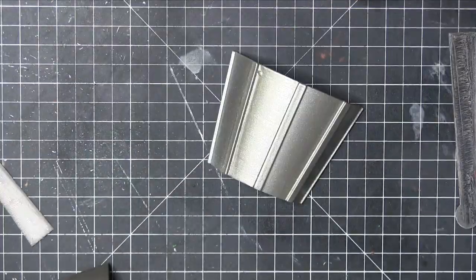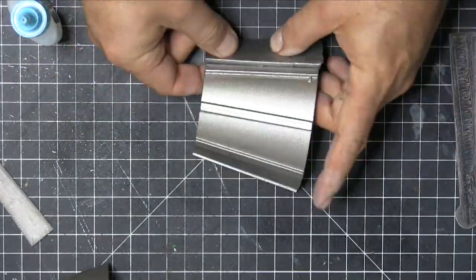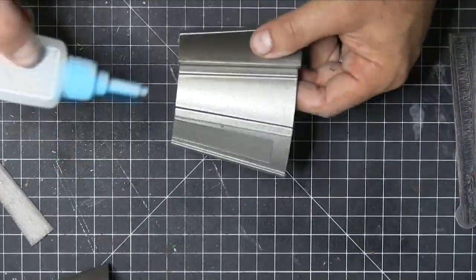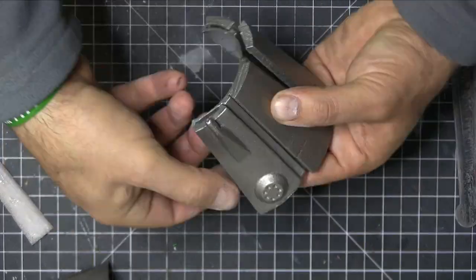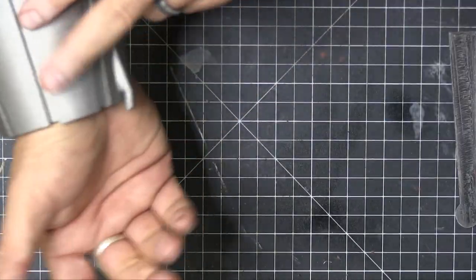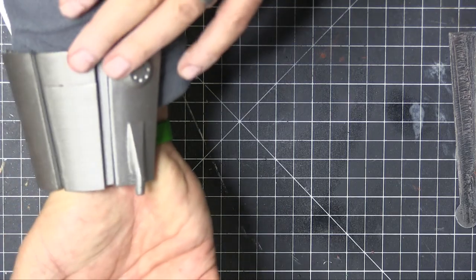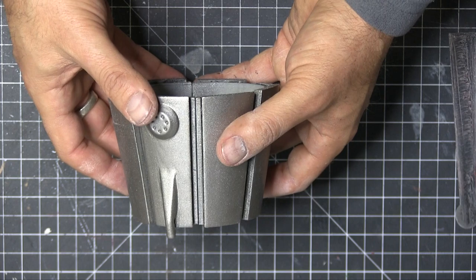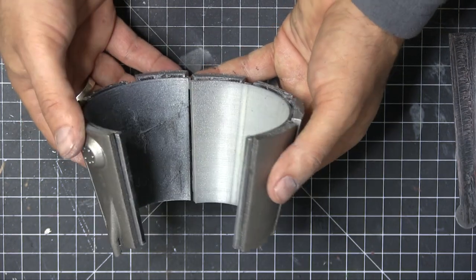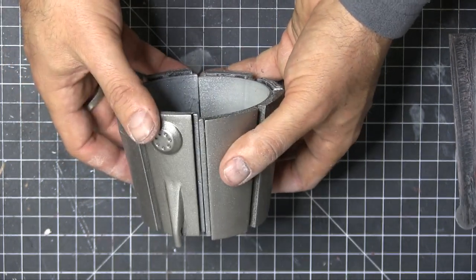Well, I intended to make them like velcro so you could take them off, but it just didn't look right. So when you print this, you should probably print it all in one piece — or at least the canisters. I'm just fitting it on here and seeing how things work, and it looks like it's going to fit fairly well. I had a little crack there I need to fix, but it's pretty good.